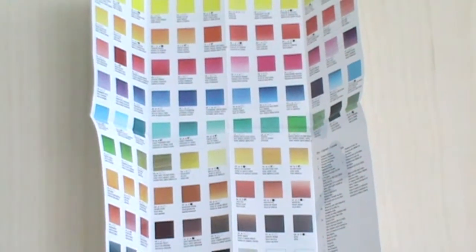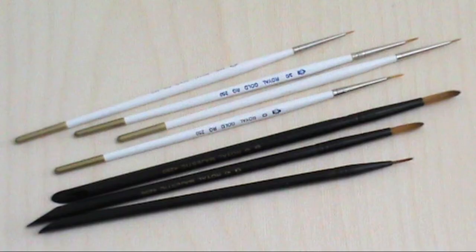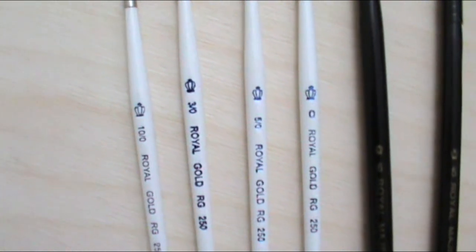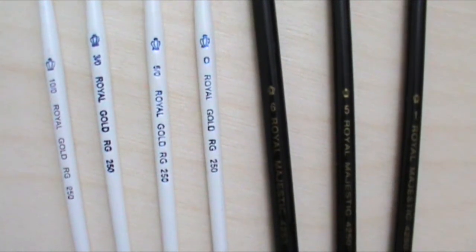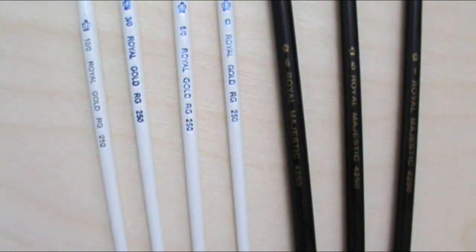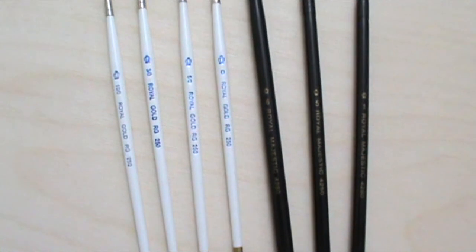Next are two separate sets of brushes bought from the eBay seller Artist Own Work. The white brushes are the Royal and Langnickel Golden Taklon brush set, and the black ones are the Royal and Langnickel Majestic Artist brushes for watercolour and acrylics, also with Taklon bristles. I previously mentioned wanting to buy a sable brush, but since then I realised sable brushes are made from real fur. Not wanting to contribute to the fur industry, I discovered Taklon — a synthetic fibre originally designed to behave like a sable brush — and bought these instead.